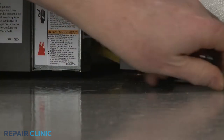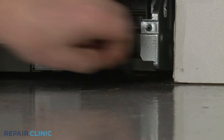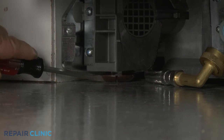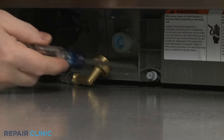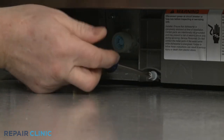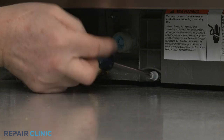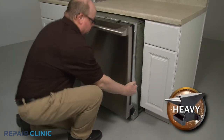To move the dishwasher, you may need to adjust the legs to lower the appliance. Rotate the front legs clockwise to lower the front. Using the Phillips-head screwdriver, rotate the rear leg-adjusting rod counterclockwise to lower the rear of the dishwasher. Now gently pull the dishwasher away from the cabinet.